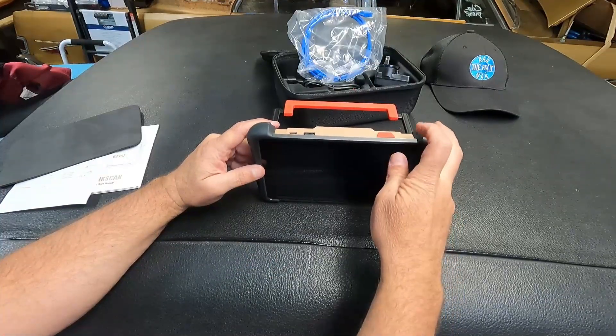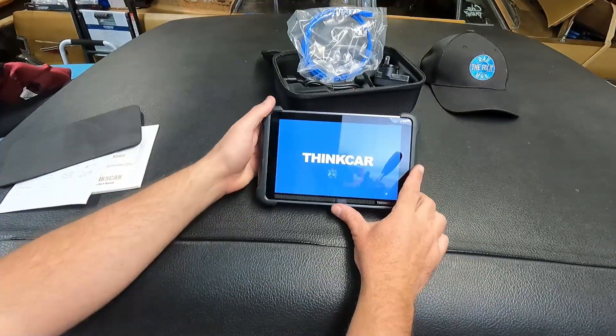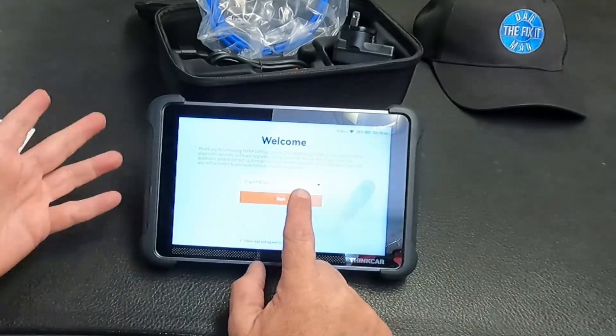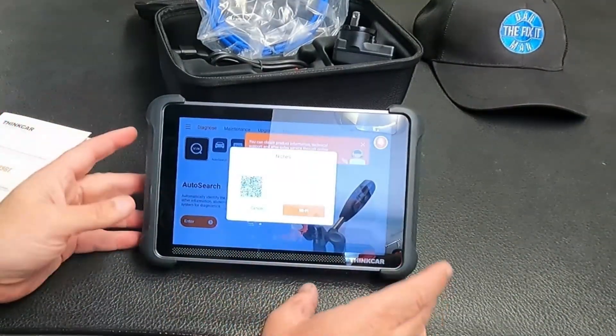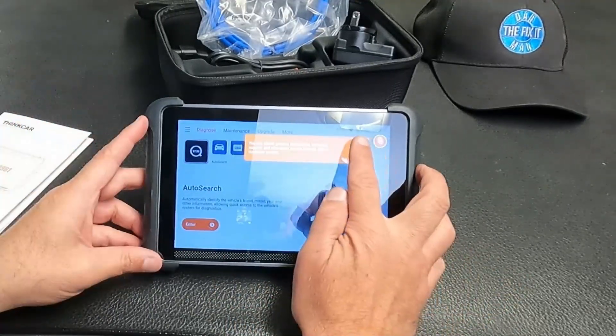Let's go ahead and power the unit on and see what kind of battery we have. That's pretty cool — they send this fully charged. We're at 96% and this is already ready to use. Let's go ahead and set this up. We're going to do English, hit start. It gives you a QR code so you can scan that and connect to your WiFi to download any updates. We're just going to use it how it comes.